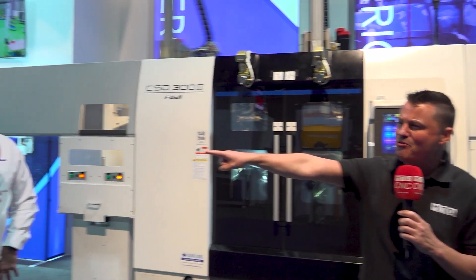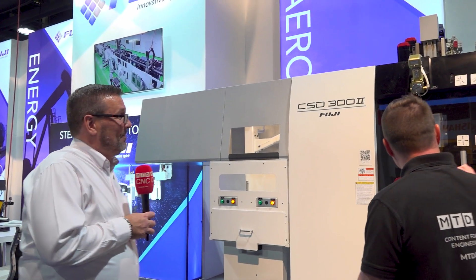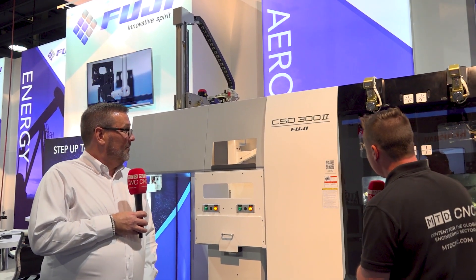My camera person can point right over here to my friend Eric. We're talking Fuji America, we're talking gantry loading, we're talking speed. We've got a couple of great technologies today to go over. Would you mind describing a little bit about this machine and what the audience might be looking at?